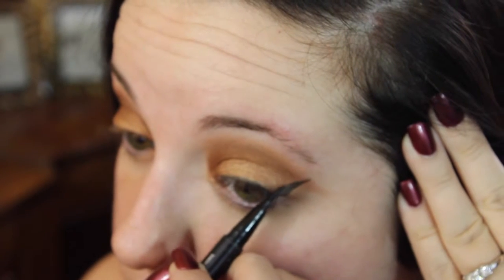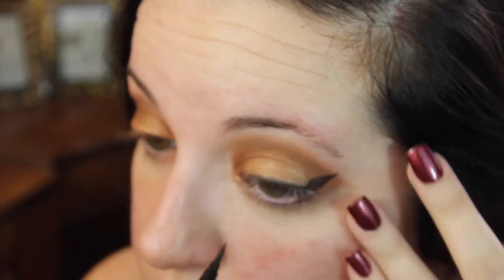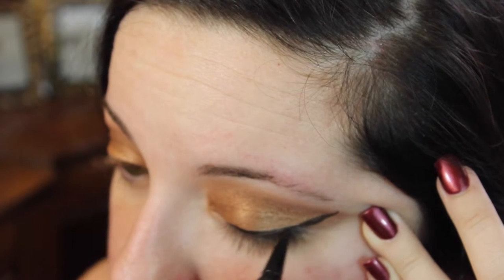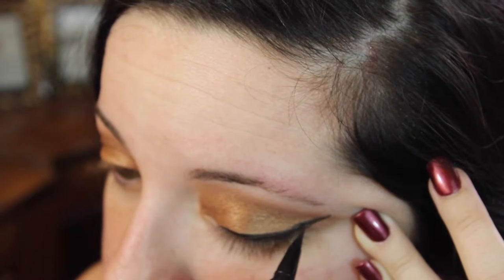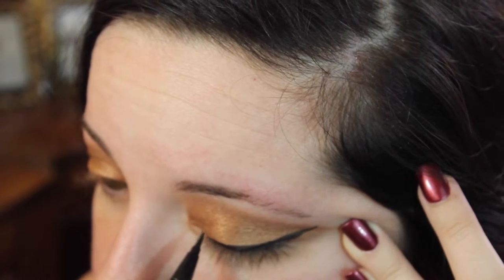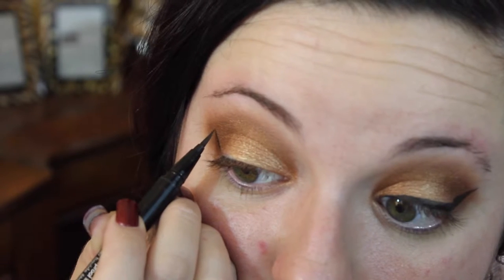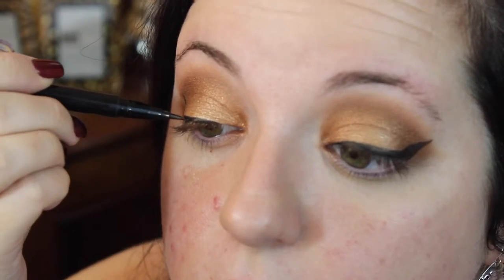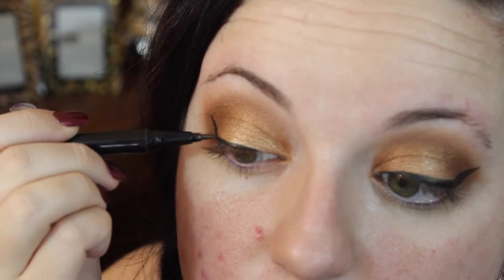My eyeliner of choice is always the Stila Stay All Day waterproof eyeliner. It really is such a precise eyeliner pen — you can make a wing whichever way you want. I love this pen so much and it lasts all day. I'm just winging it out; you can do a wing or you don't have to, it's really up to you. I also find this look looks great with brown eyeliner, but I chose to make it a little more dramatic today.